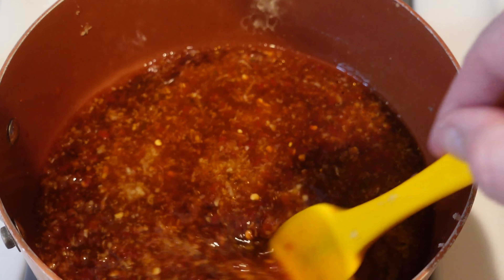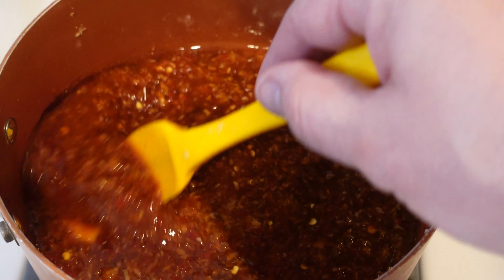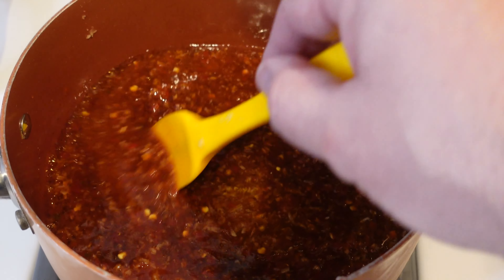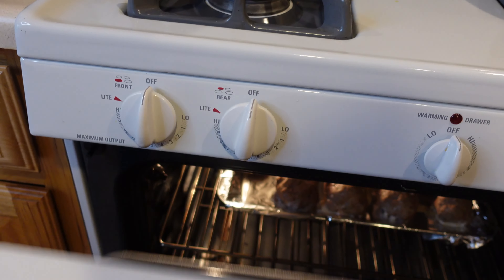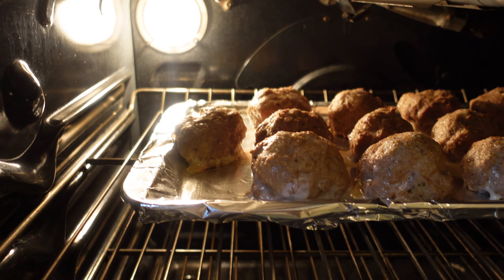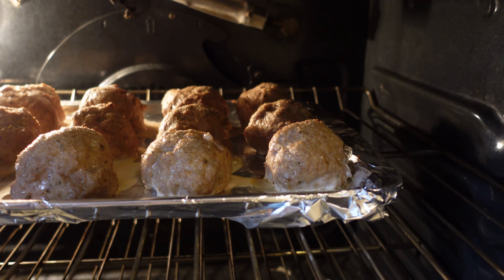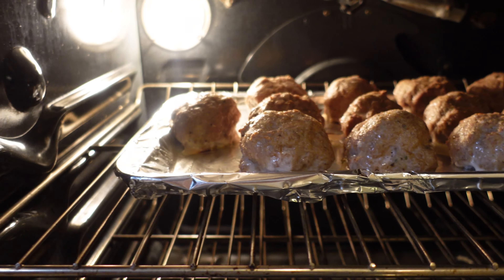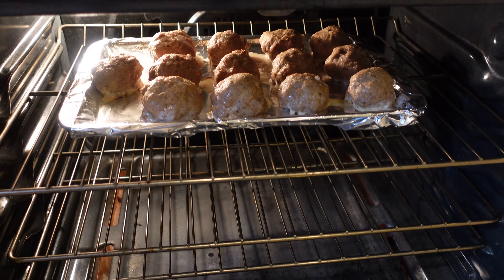We're bringing the glaze to a boil, then reducing and simmering it while the meatballs cook — the house is about to smell very fragrant and awesome. After 25 minutes the meatballs look like they need a little more time because they're so big, so I'm going another five to seven minutes at 375.